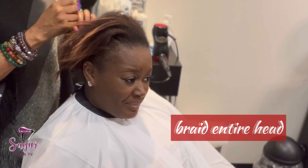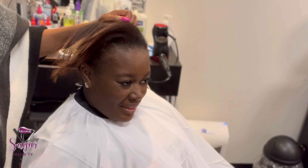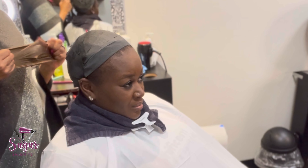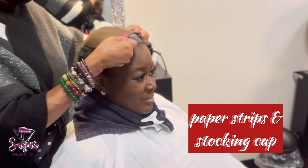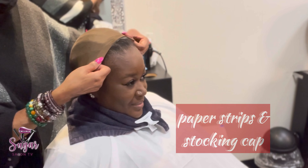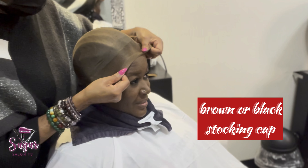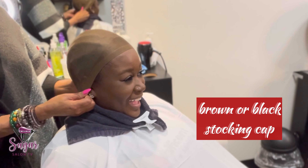If there are any other tutorials you'd like to see, please drop it in the comments below. You may feel like you've seen this video before, and you have, but not in this tutorial form. This is a complete tutorial. Right here I'm putting a stocking cap on — make sure you watch this through the entirety so you can see how this is done.